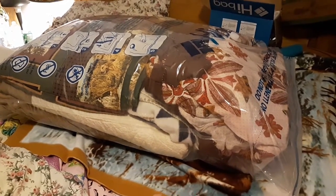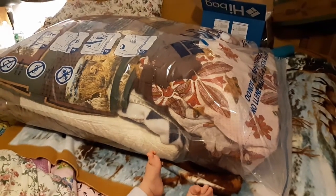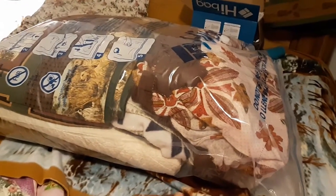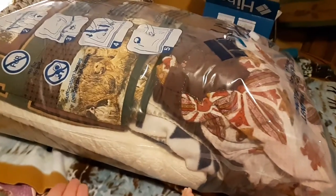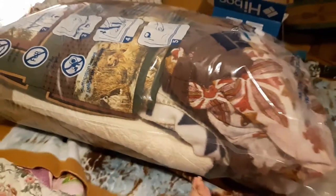I am trying real hard to make sure this lowers the amount of space all these quilts take up in my closet — I do not have enough room. We are going to experiment; it claims to lower space by 80%, so it should compress down to about right here to the blanket. Stay tuned.